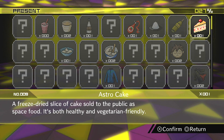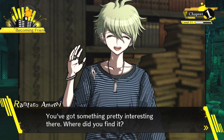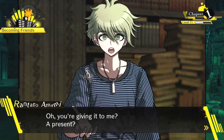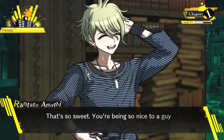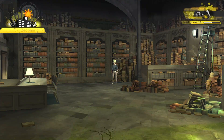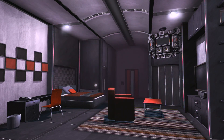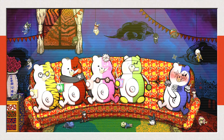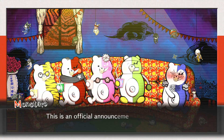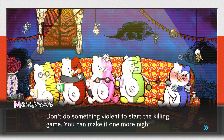'Here, have some cake.' He got something pretty interesting. 'That's so sweet — you're being so nice to a guy that doesn't even know his own talent.' He likes to bring that up. Still no relationship boost, which is surprising. It's now 10pm, nighttime. 'Don't do something violent to start the killing game — you can make it one more night.'